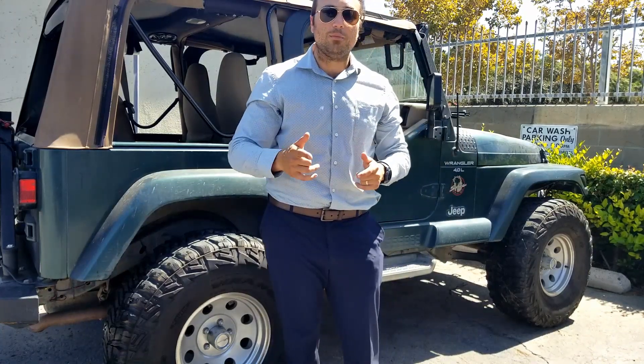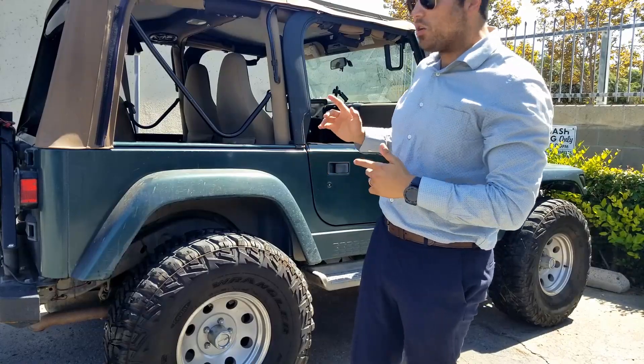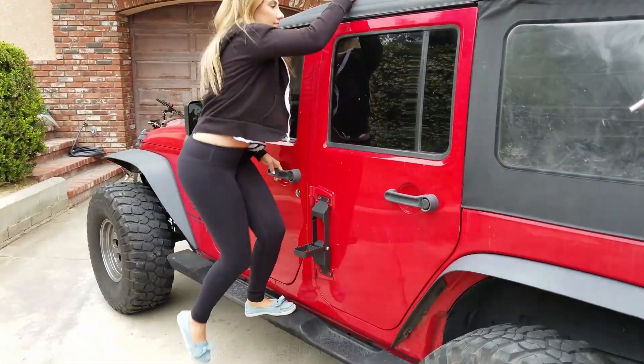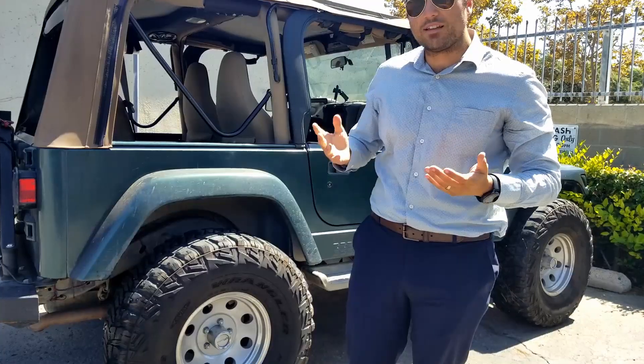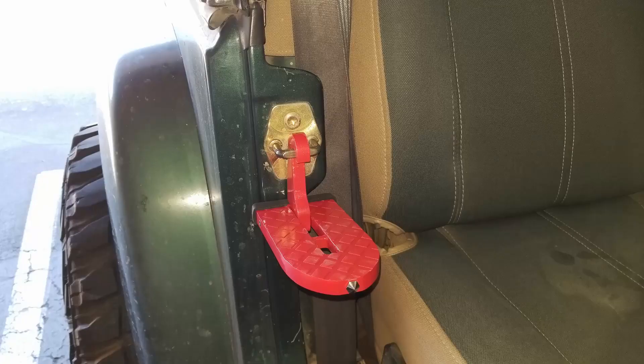What's up YouTube? Today I'm going to talk to you about a product that we have been needing for our Jeep TJ. On our Jeep JK, we actually have a side step which allows us to get to the roof of the Jeep, but in our TJ we don't actually have anything along those lines. So we went ahead and got something called the SUV doorstep.